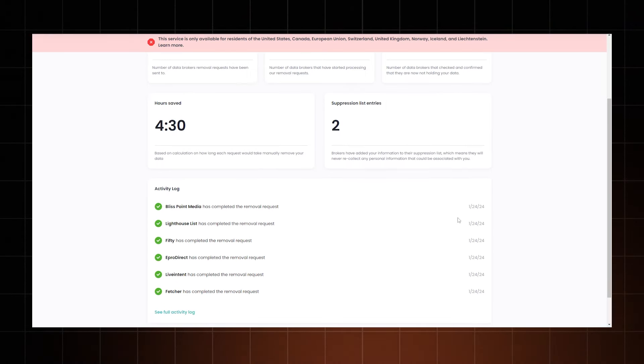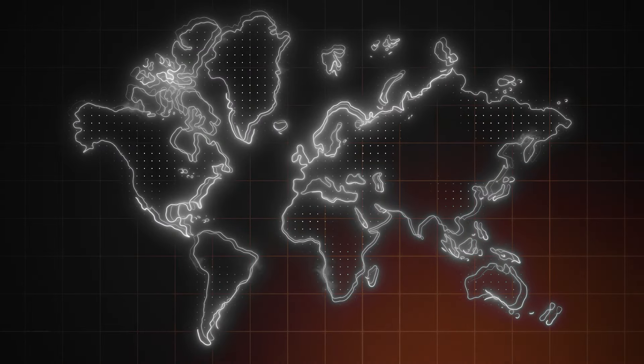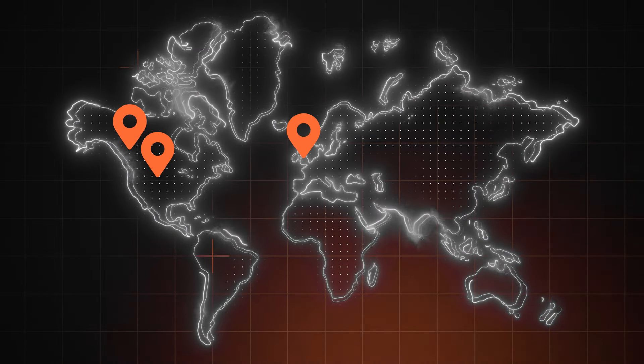Incogni's agents contacted the data brokers on my behalf and requested all the info to be removed. Just keep in mind, this only works if you're from the US, Canada, UK, or the European Union. Do I recommend this for absolutely everyone? No. But if you're interested in online privacy, you'll definitely appreciate this service.